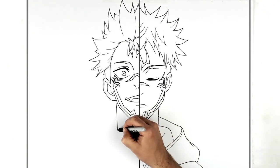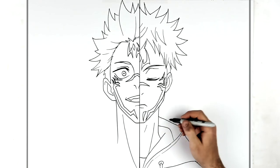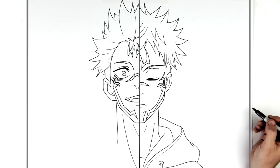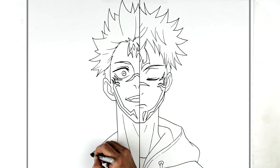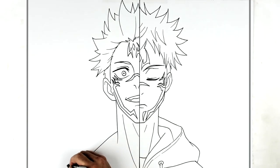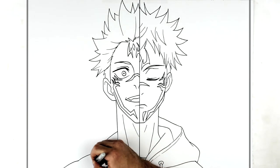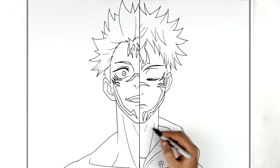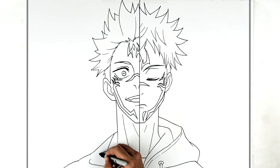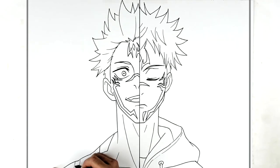From his ear lobe, his neck comes down. Then we have a long neck muscle there, and then an Adam's apple line. He's not wearing any clothing, so it's just his trapezius muscle coming down that way, bumping over for his shoulder. You can see a little bit of his collarbone, maybe another neck muscle, and then some black tattoos and nice shoulder detail.